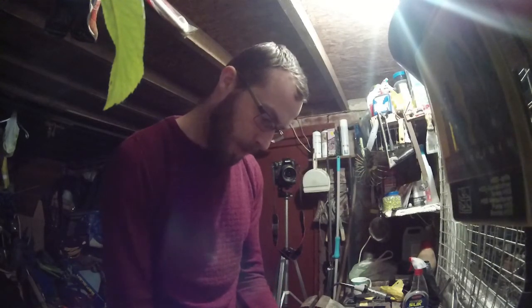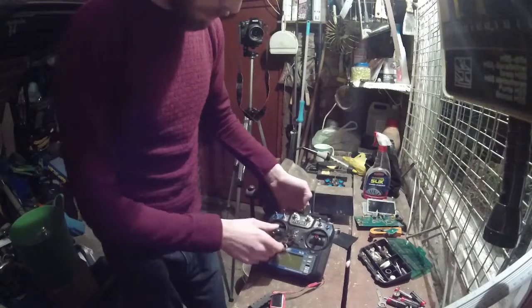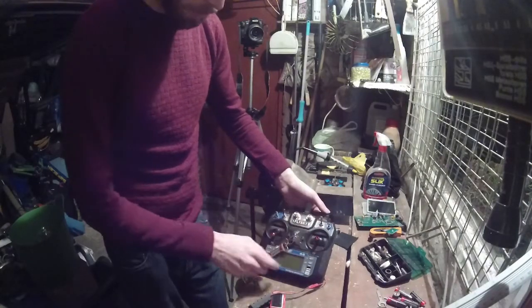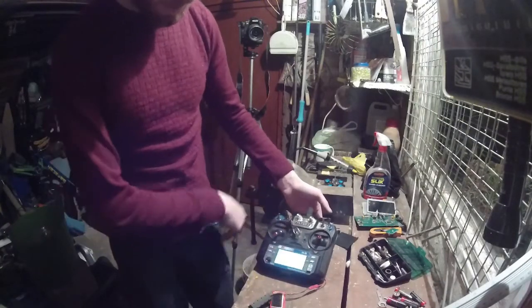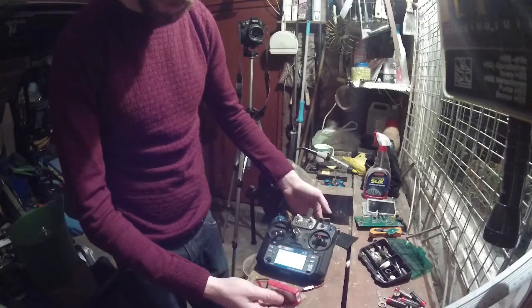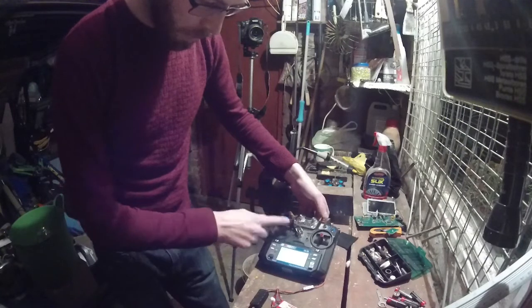I'm just going to plug that in — if I just move the camera down, I hope you can see this. Being a Flysky, it's going to ask me to put every switch up and the throttle down. And we have power — full power. This battery should be fully charged, actually. I only charged it up the other day to run a nitro car round.